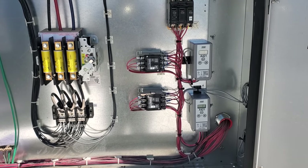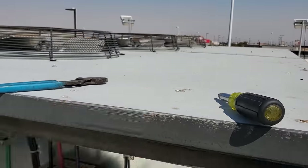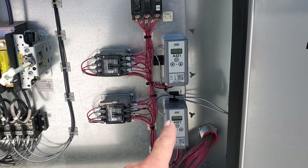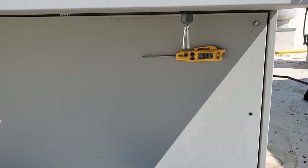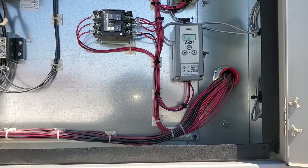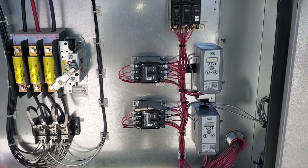We're powered on now. Only one condenser fan motor is running at the moment. We're going to have to do some programming because we need to take out the short cycle delay. We're reading pretty accurate — my thermometer says 98 degrees, theirs says 95, so pretty accurate. Nothing blew up, so that's a plus.